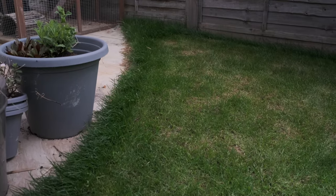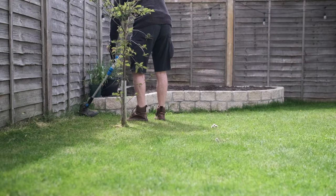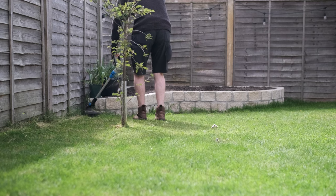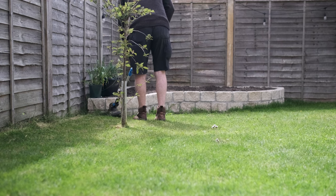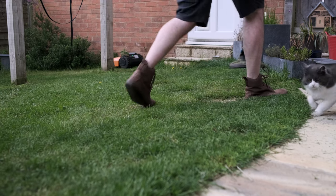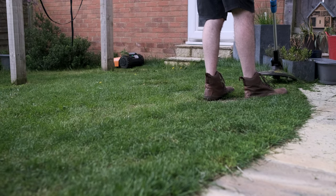Obviously there's the question of how close these get to the edge. This version doesn't have their closer-edge pattern mode — some more expensive models have that ability. I'm not sure I'd want the blades much closer to the machine edge anyway; it's quite sensible they're tucked in. I don't mind running around with a battery strimmer once every week or two to get the edge bits — that's certainly not a major issue.